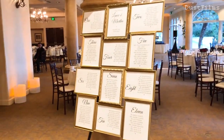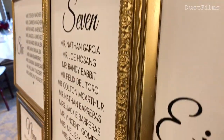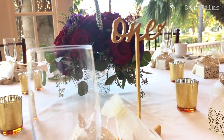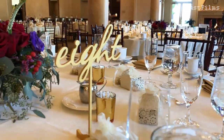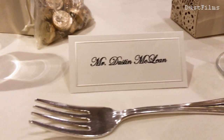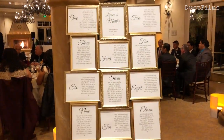And there you have it - the finished product! I'm so happy with the way this turned out. It looks great, was easy to transport, and looked beautiful in our reception hall. The guests were able to come right in and see exactly which table they were assigned to. Each frame corresponds with a table number, so we had little table number signs on the tables along with people's names, and everything tied together really well.